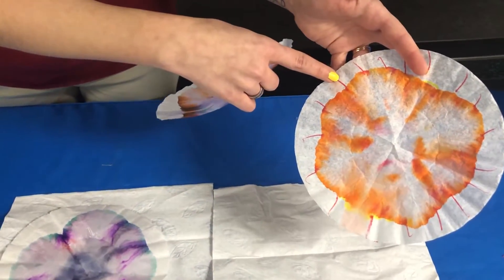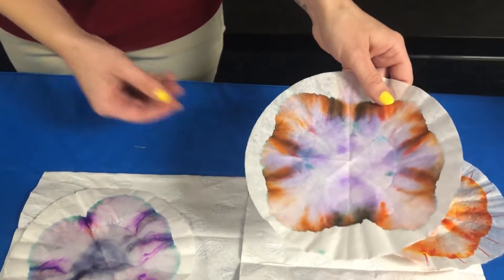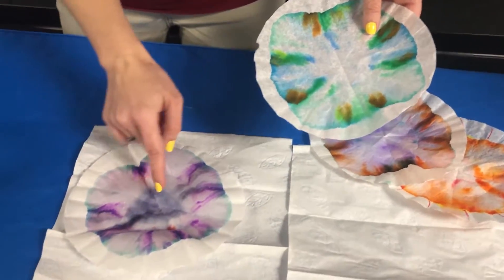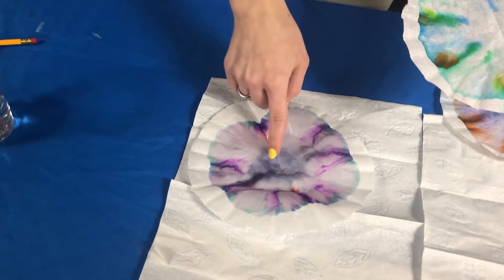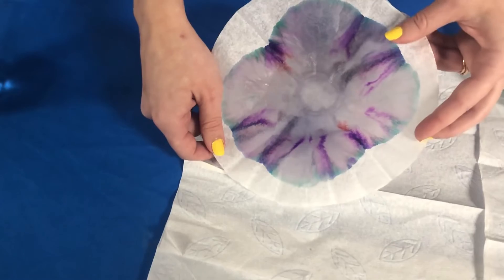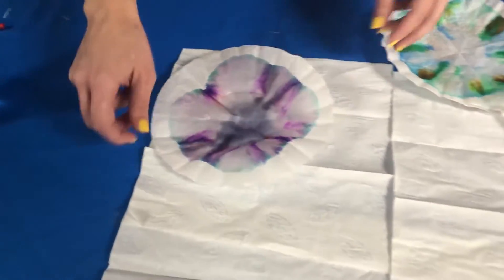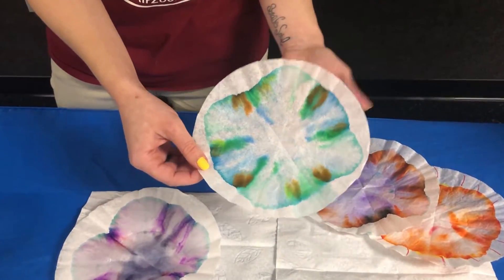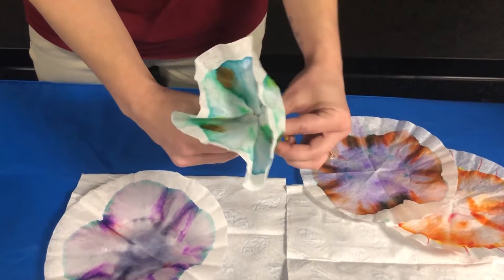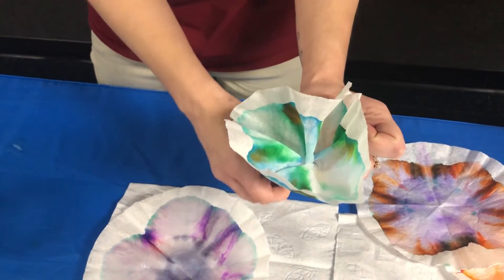Eventually your end result is going to be something that looks a little bit like this — kind of a tie-dye effect. The water didn't travel up quite as high as the marker on this one, but you'll get a tie-dye effect on your coffee filters. The black marker will separate into some different colors — all those colors are actually what made up that black marker. And then when they're dry, a couple of fun things you can do: you can turn them into little flowers by bunching them up and attaching them to a pencil to put in a vase.